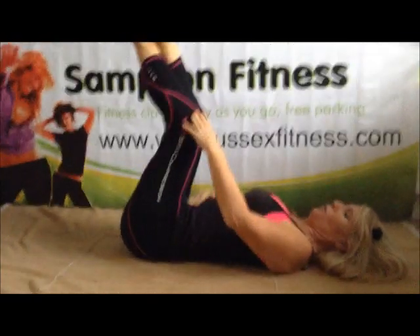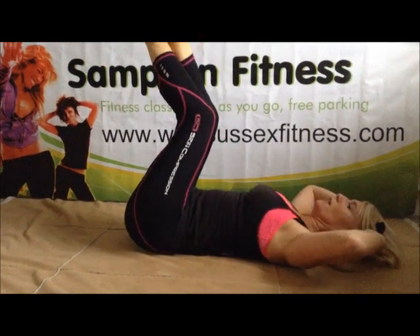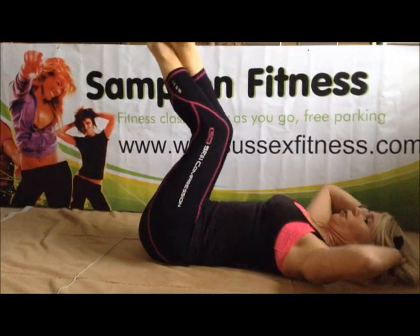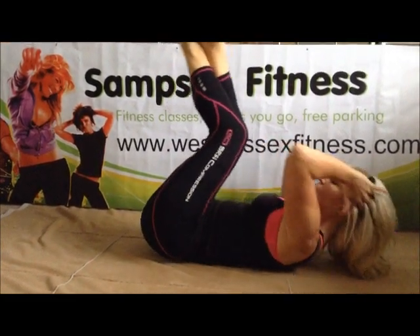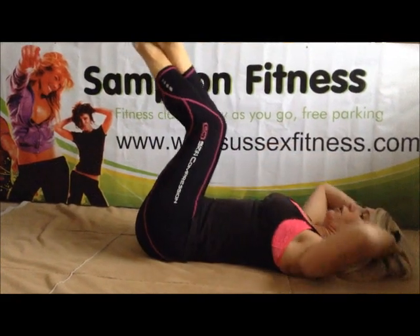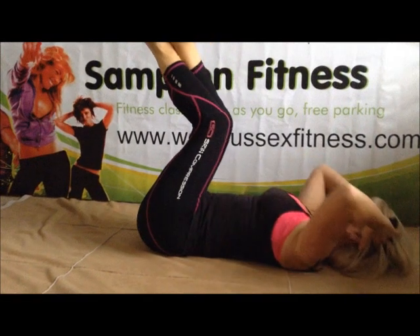Back to reverse curl — working this part again. Up and down. Join me. Push those bodies. Four more. Keep breathing out. Two more. Push it, push it. Last one. Well done.